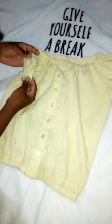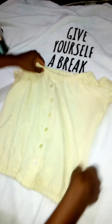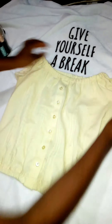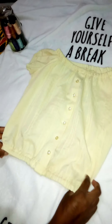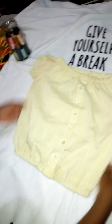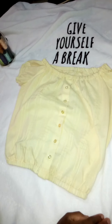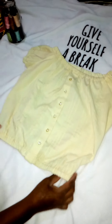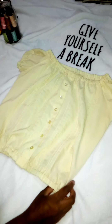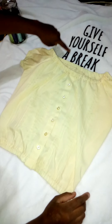Our crop top is done! I went back to my machine and closed all the small gaps I had left to insert the elastic — I closed everything up. As you can see, it's nice, neat, and clean. You can wear this shirt with a short skirt, a trouser, or anything — this is basically our nice crop top. I'm going to go ahead and try it on to see how it looks.